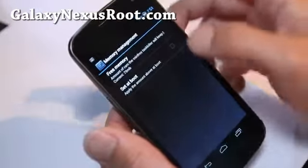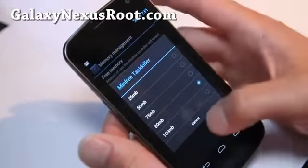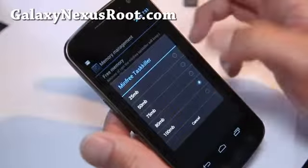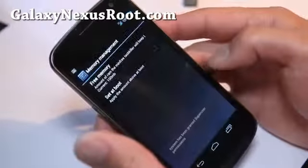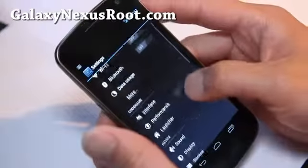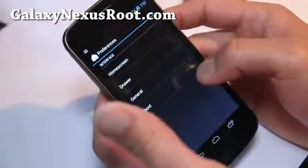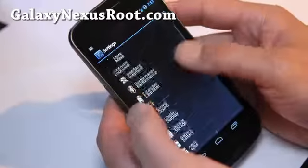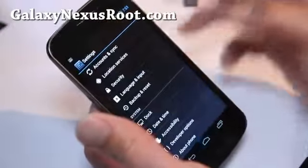There's also memory management — free memory. You can set different amounts of minimum memory you want to have. I can set it at 100 if I want, and set it at boot. So there's a lot of different things you can do to optimize the performance of your phone, and it's all built in. You don't need a separate app like Set CPU to overclock.